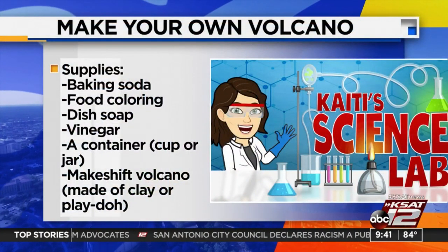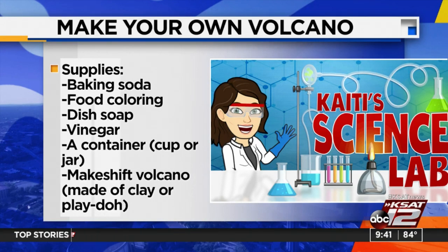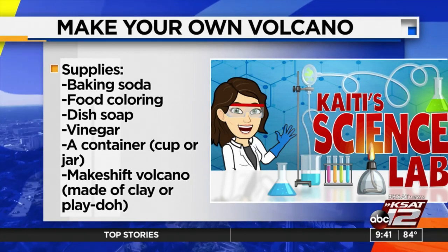Here's what you're going to need: baking soda — that's going to be our base — some food coloring, a little bit of dish soap, and vinegar, which is going to act as our acid. You'll also need some kind of container, like a cup. I'm using a styrofoam cup.